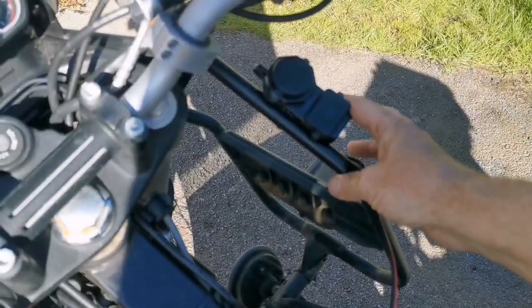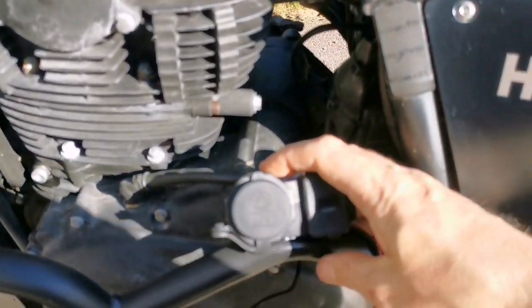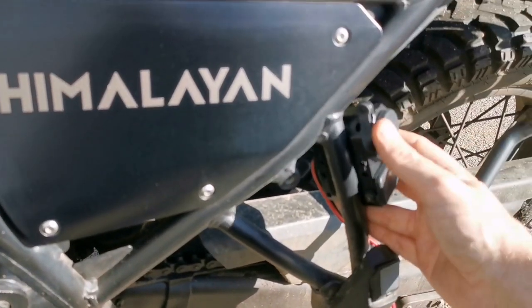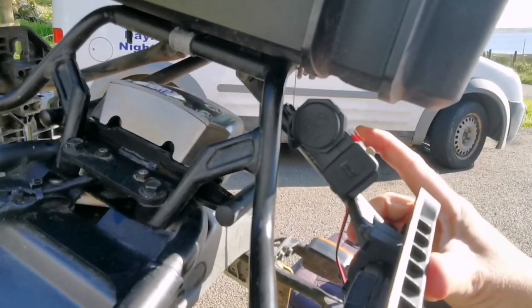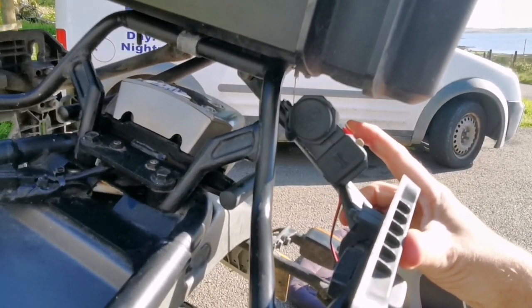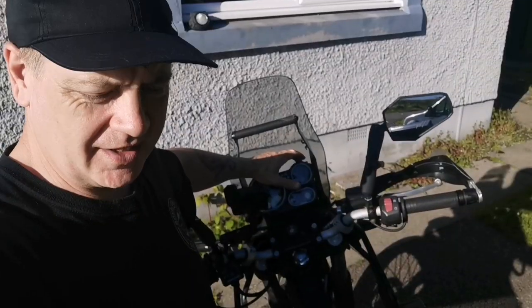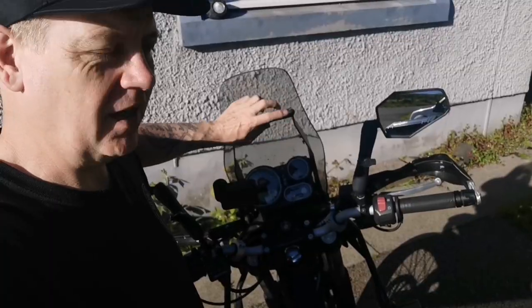Most people are going to mount this up the front somewhere, but I'm not going to do that because I've already got too much going on up here. I've seen this type of thing mounted somewhere like this, even on engine guards or on the back of the frame. My plan is to actually mount it back here underneath the top box, which for me personally is going to be more useful.